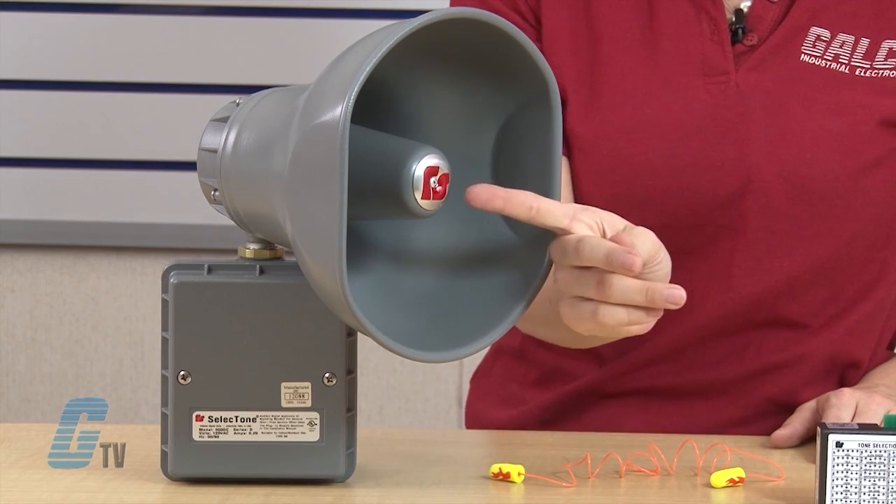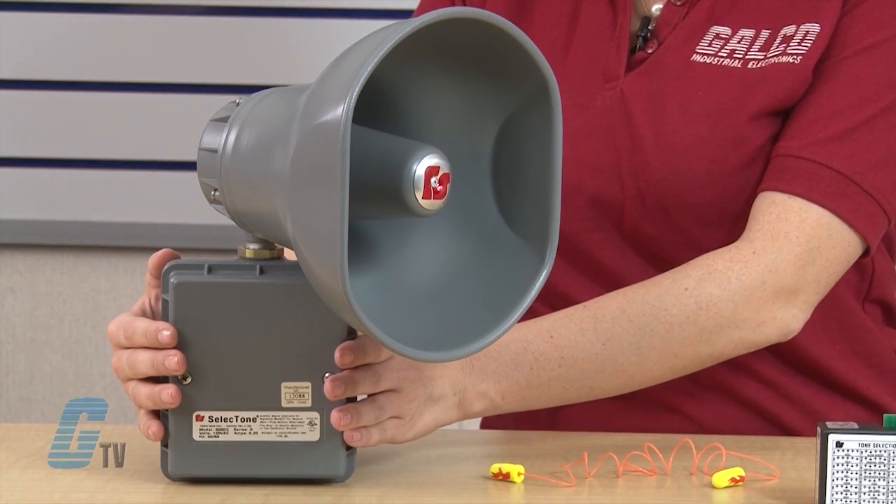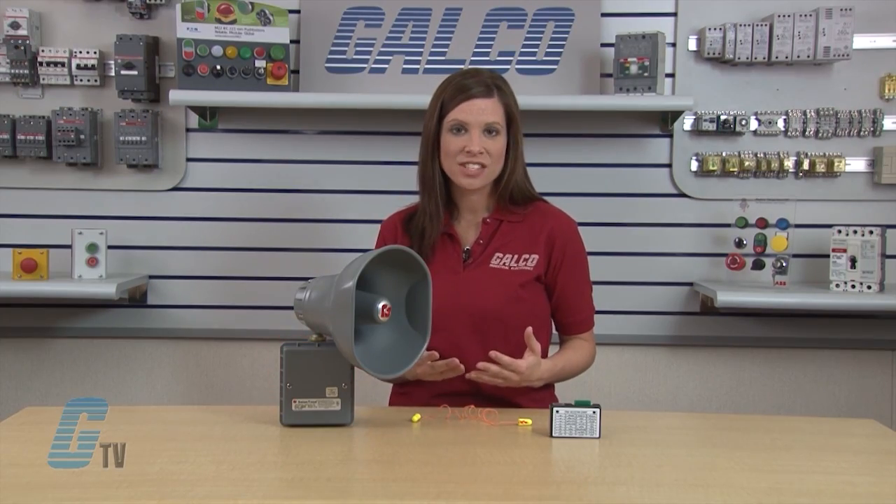The speaker cone and projector are made of spun aluminum. The internal amplifier, circuitry, and tone module are contained in a housing of die-cast aluminum.